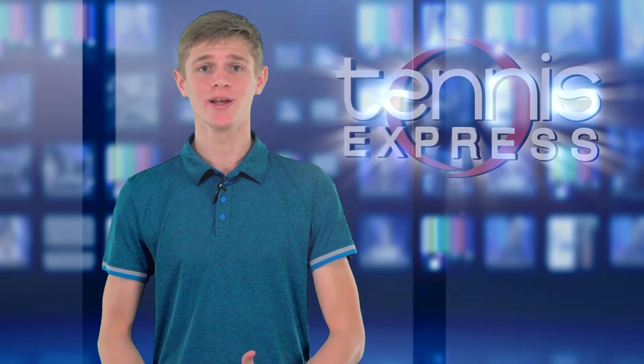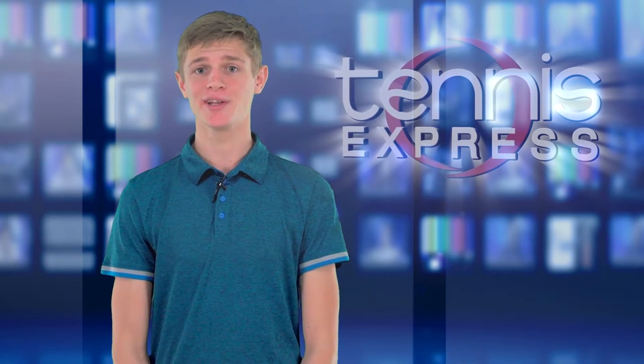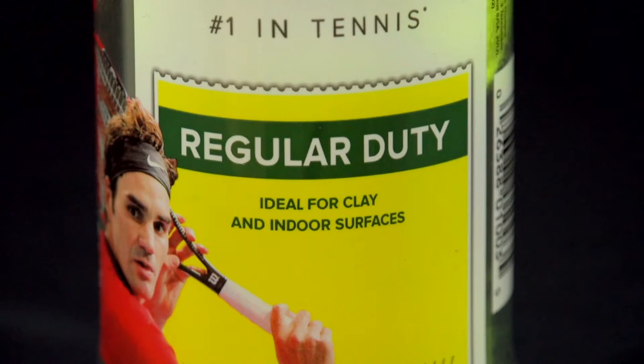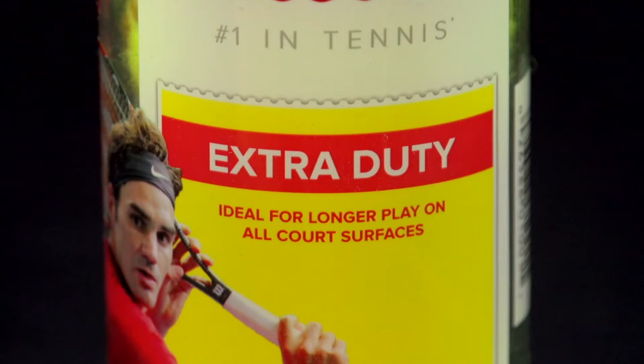Now what surface you'll play on will also matter for which ball may be right to use. There are a lot of different categories including regular duty or all court, extra duty or hard court, grass court, and high altitude balls.